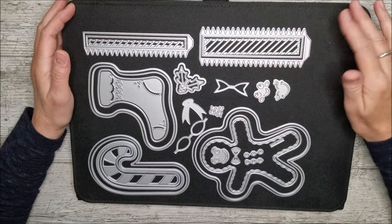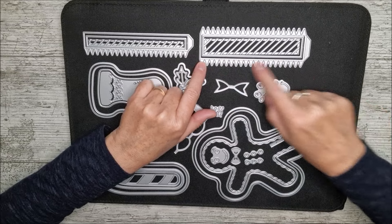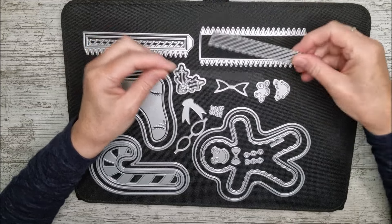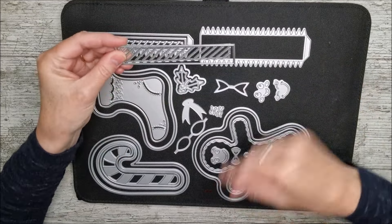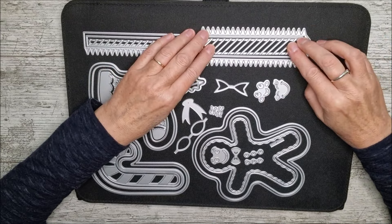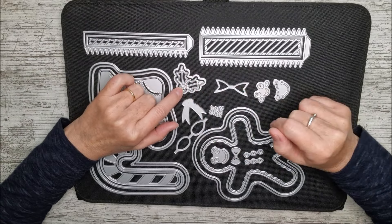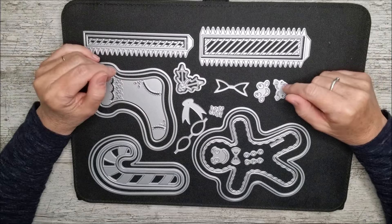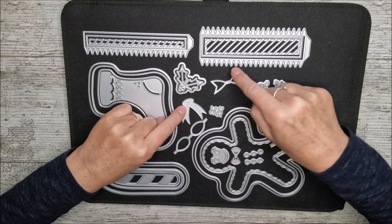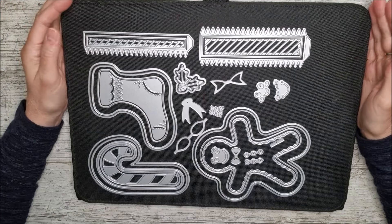A quick look through the dies: these pointy parts are actually glue tabs. There are also bookmark dies — lovely if you've made a card and want a bookmark to go inside. Then we've got holly leaves and berries, which you can use in lots of things, and a bow made of three pieces that folds together with little ribbons at the bottom.